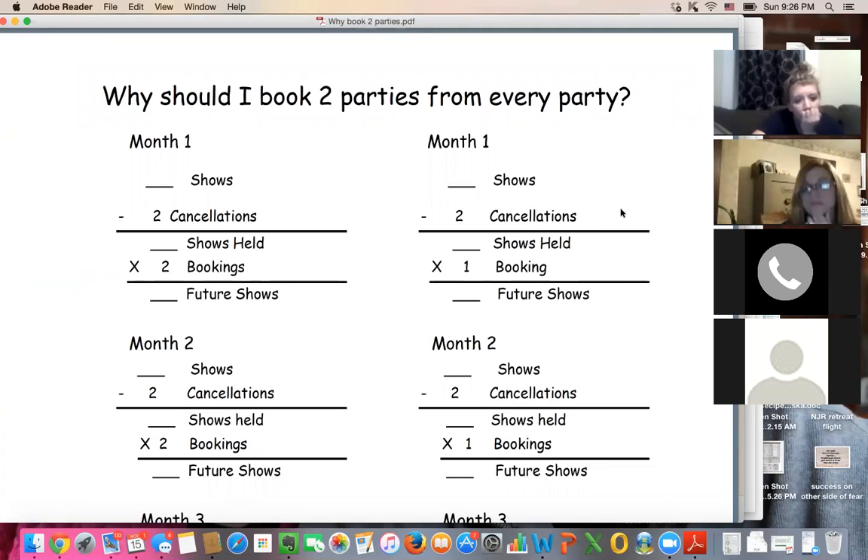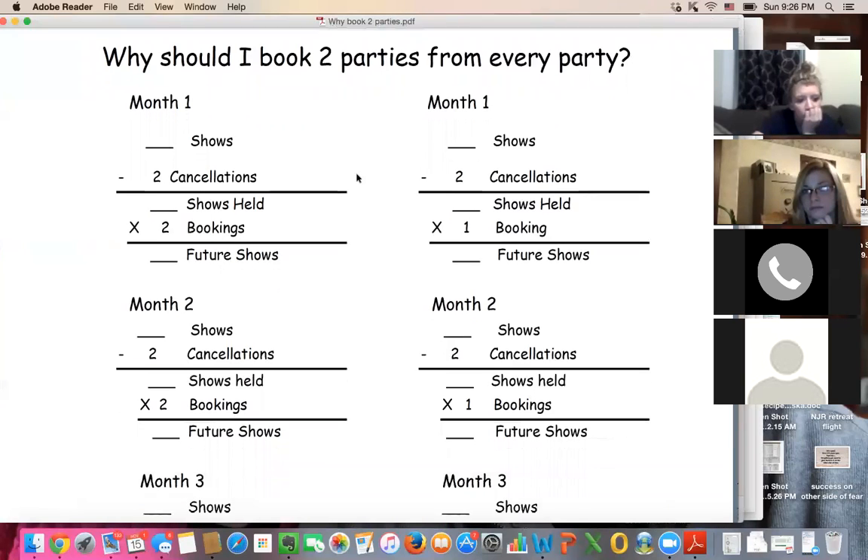What happens if you book two shows from every show on the left-hand column and one show from every show on the right-hand column? Month one: you book eight shows and hold six, because two will cancel or reschedule. Six shows at two bookings each — you now have 12 future bookings after the end of month one. On the right column — one booking each — you book eight, two cancel, so six times one booking gives you six shows going into month two.